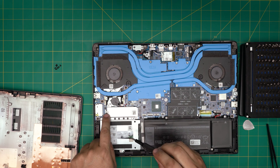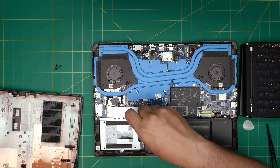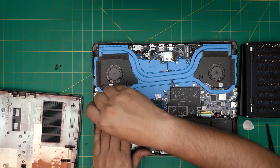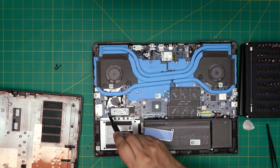For the NVMe drive there are only two screws to remove. There's actually a heat sink on it, so remove those two screws and lift up the heat sink, setting it to one side.